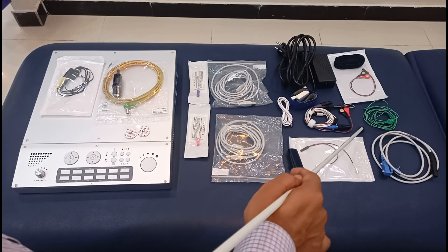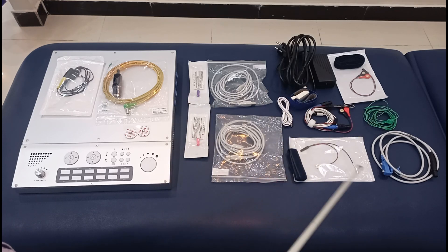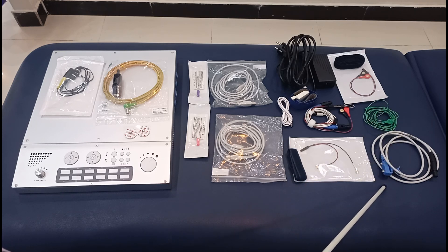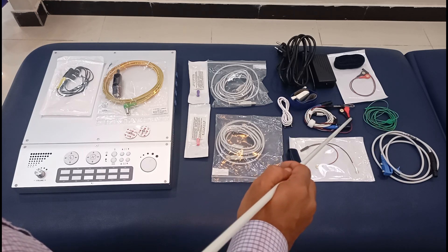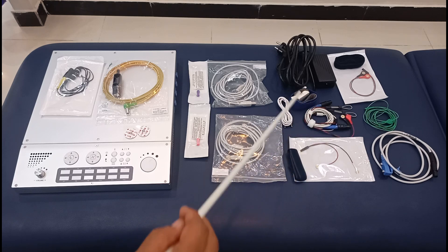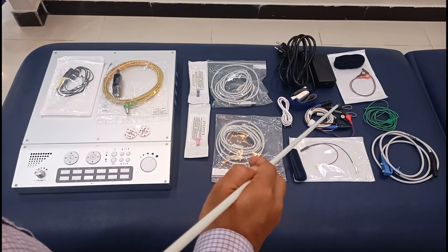In NCS and EMG you have two electrodes — the active and reference electrode — and then you have another electrode called the ground electrode. These are called the stimulating electrodes. We are also looking at two button electrodes and two wire electrodes. The wire electrodes are sometimes used when someone is performing a sensory nerve conduction study using the fingers.